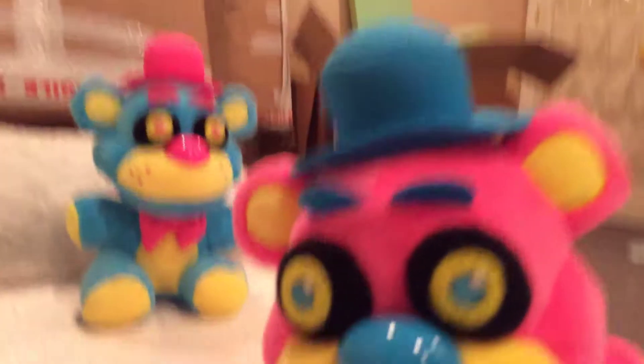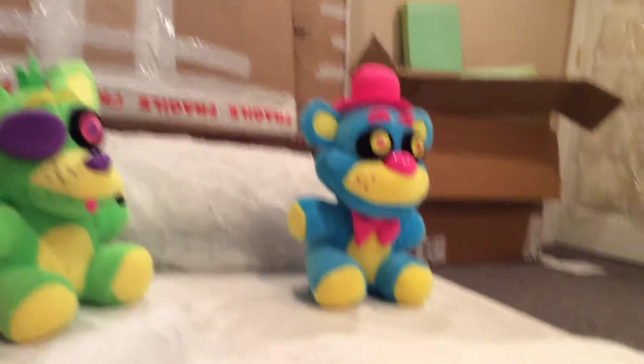Next up is going to be your favorite — Pink Fripp. He has a blue hat, a blue bow tie, and a blue nose. He has the same color as Blue Freddy and Blue Foxy — basically all of them have the same colors except the green ones.